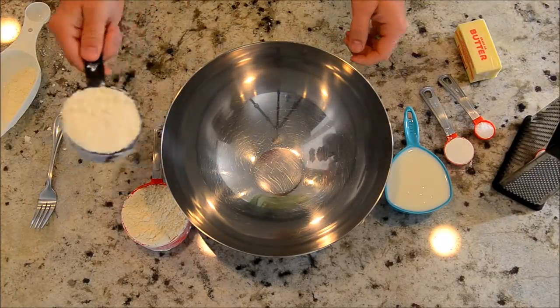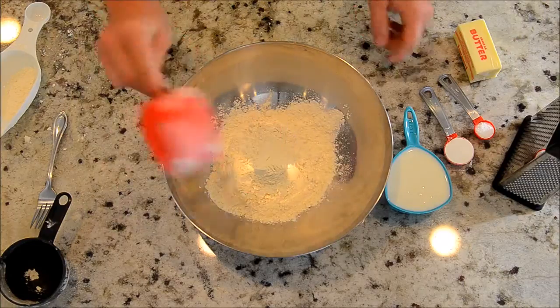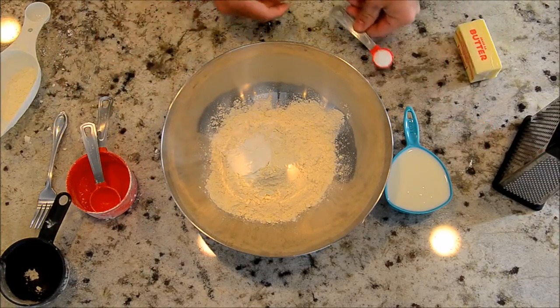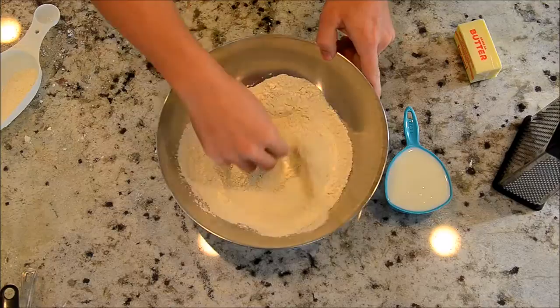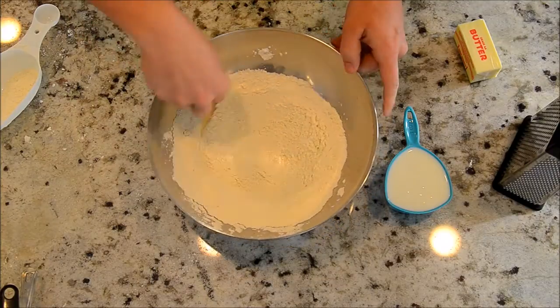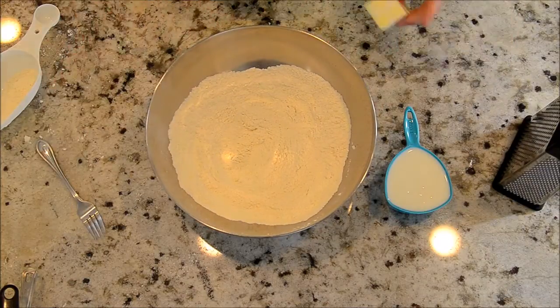Here's the basic recipe: two cups of flour — it doesn't have to be super precise — one tablespoon of baking powder, and one teaspoon or so of salt. You can do one and a half teaspoons if you like it a little bit more salty. Stir up those dry ingredients.